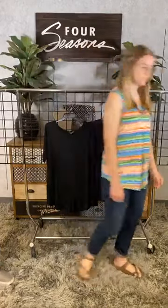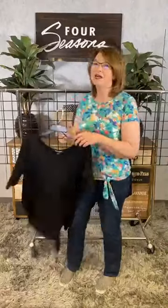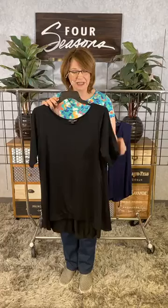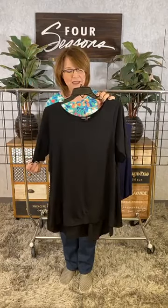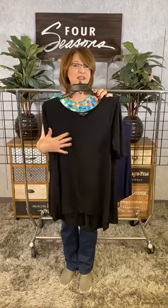Thank you, Carson. And then two solid styles from Cable & Gauge. Sometimes the simplest things are our favorites. I absolutely love this nice long black tunic — it's an elbow length sleeve and it is a perfect solid.